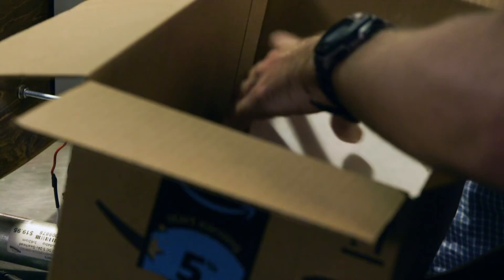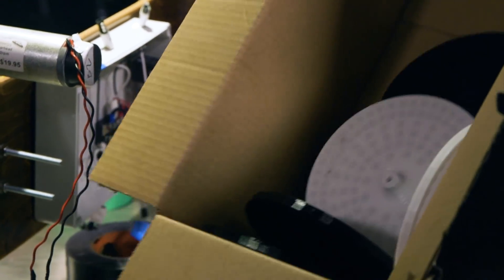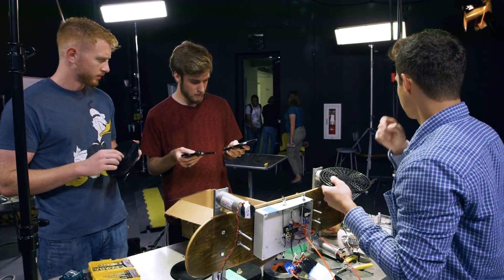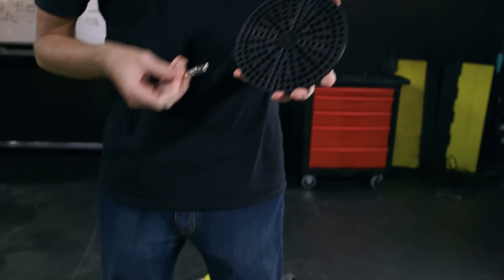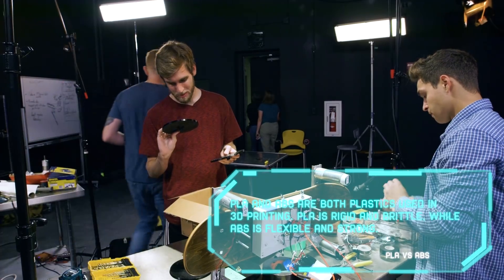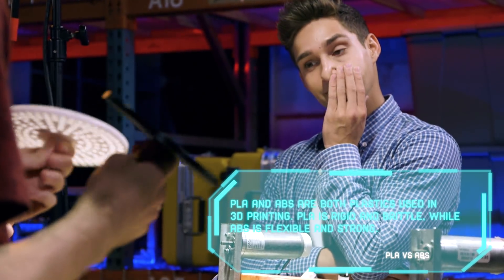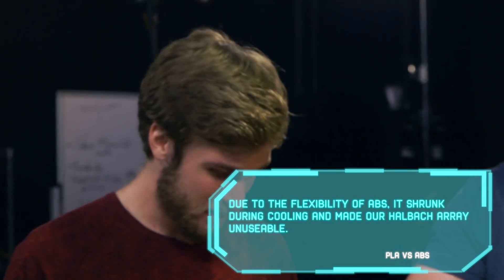I got the discs. I don't know why there are so many — we need six. I don't think the magnets are going to fit in this one. As our 3D printers are down, we needed two more of these discs, so we sent them off to a company to have them printed for us. We found the holes are too small for the magnets to fit in. That one won't work. Two out of eight of the discs work. Apparently we can't use this person to print our discs.